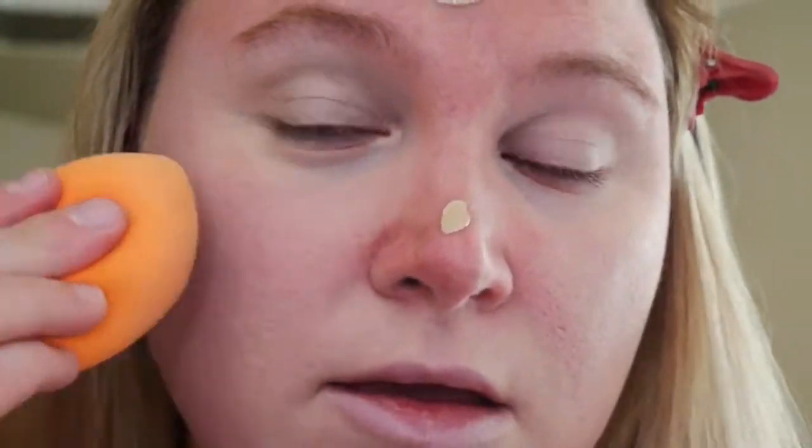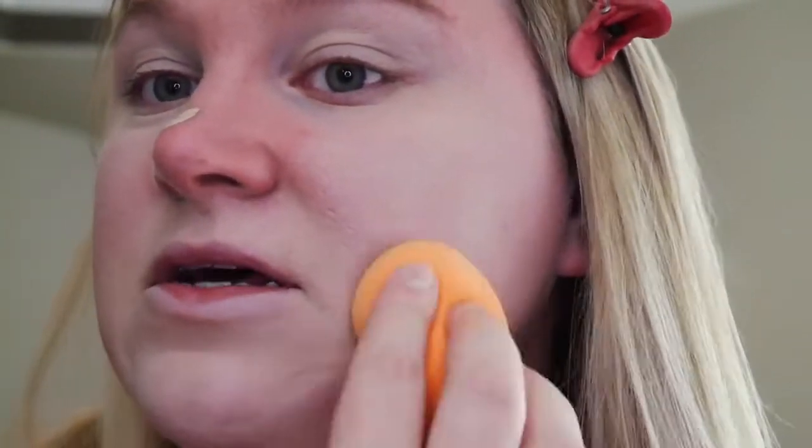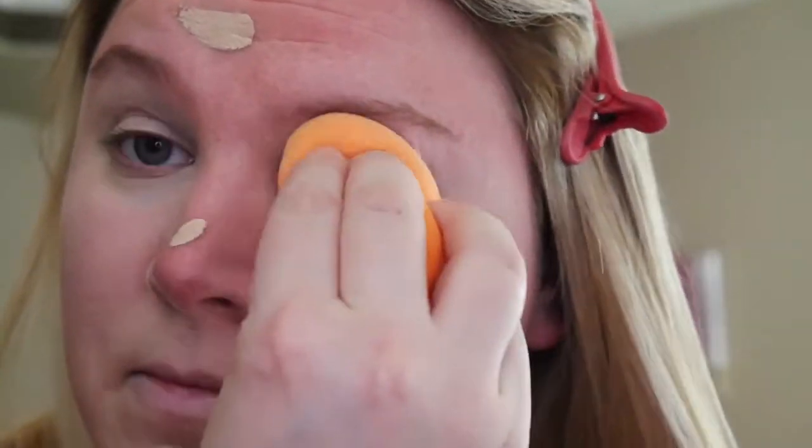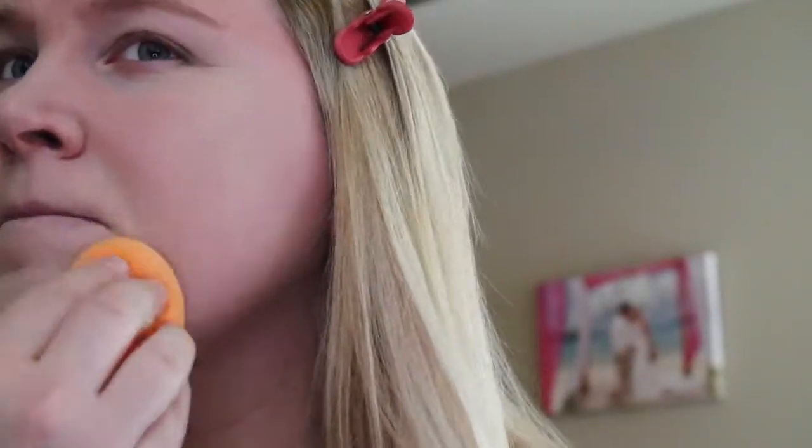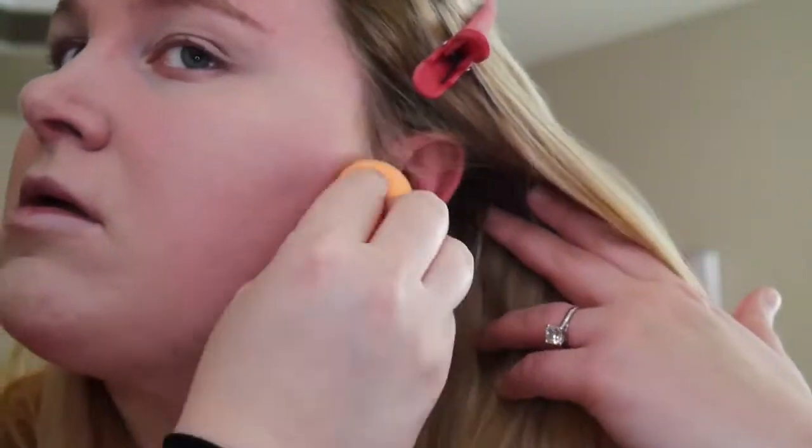I don't think this is an everyday kind of foundation since it's made for films, but I've been seeing a lot about it and it's pretty cheap, so I wanted to try it out. It dries pretty fast so you kind of have to work fast.